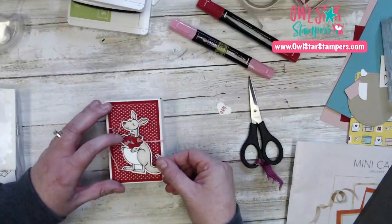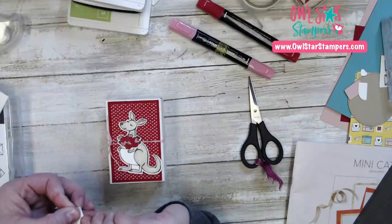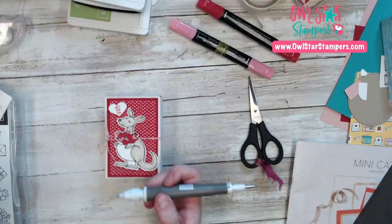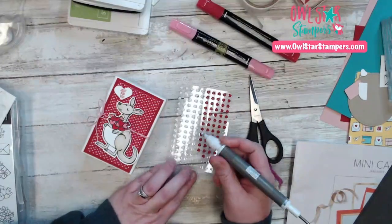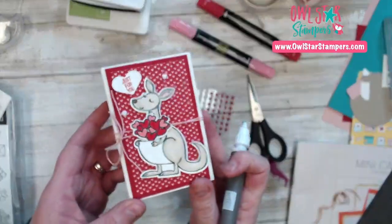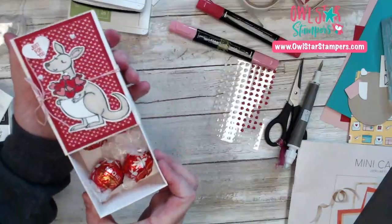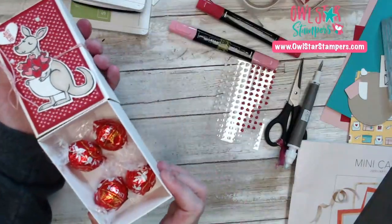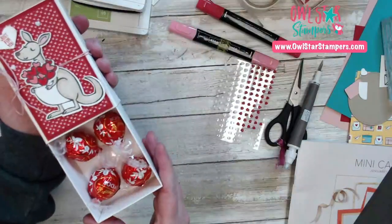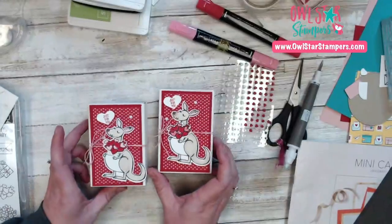We're going to put this kangaroo over here, put 'just for you' on a little dimensional up here. Then we're going to take those cute little hearts — two of the white ones — and put one there and a cute little white one over here. And there is our cute little box. It slides open and then you can put whatever you want — you don't have to put candy. You could put lotion, hand sanitizer, some money, a gift card, a necklace, some earrings — all kinds of stuff. It's a really good size box and super, super sturdy.